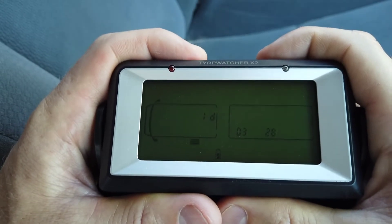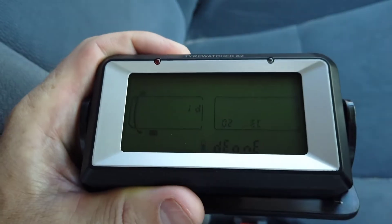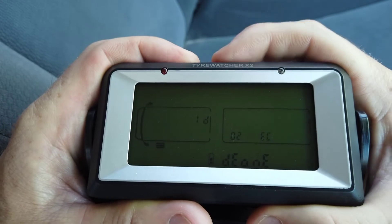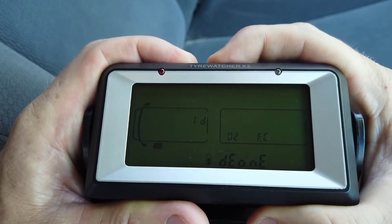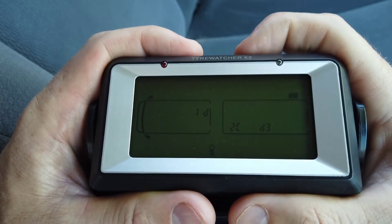I'm going to delete the front left one here. I press the middle button and it says DE1, which stands for delete one. Then I press and hold the middle button. And that's now been deleted.